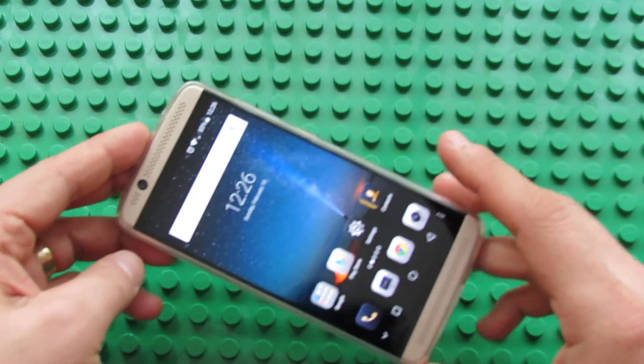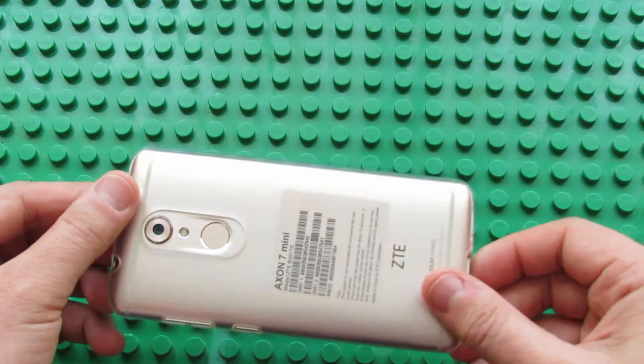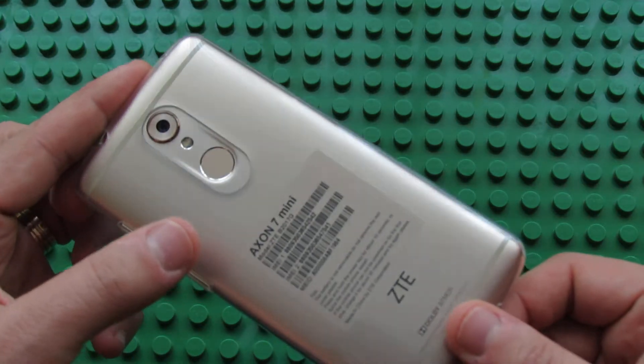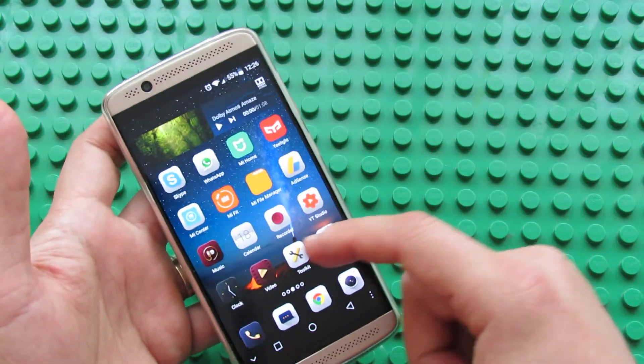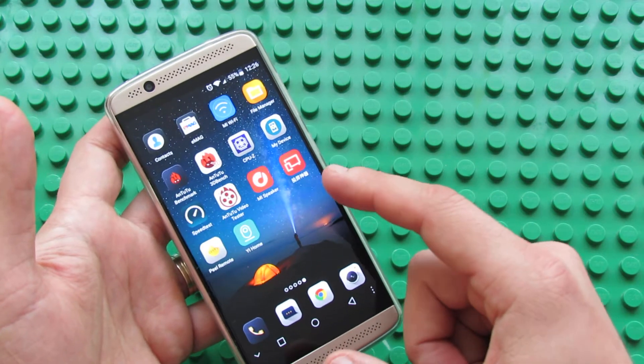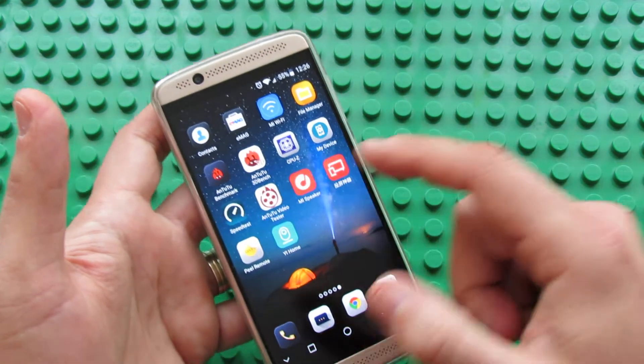Hello everybody, this is Danilo Los from China Gadgets Review. In this video we'll test the Wi-Fi speed of the Axon 7 Mini Smartphone. To do that we have to launch the speed test application, this one from Okla.